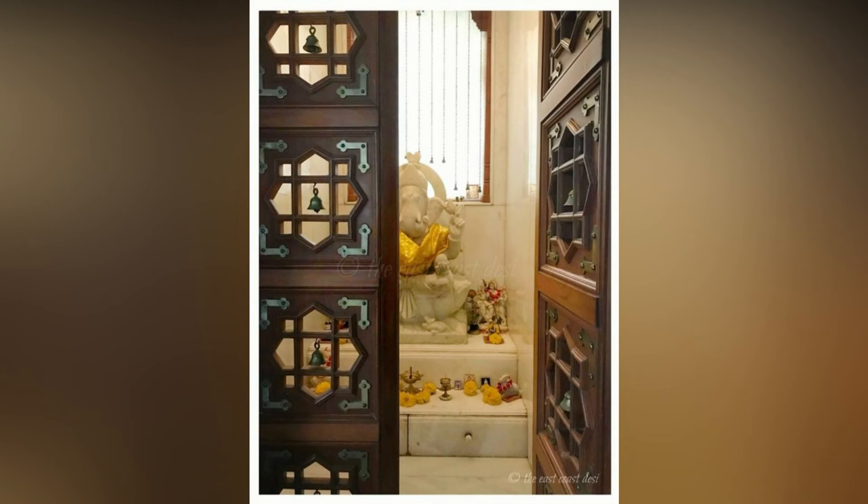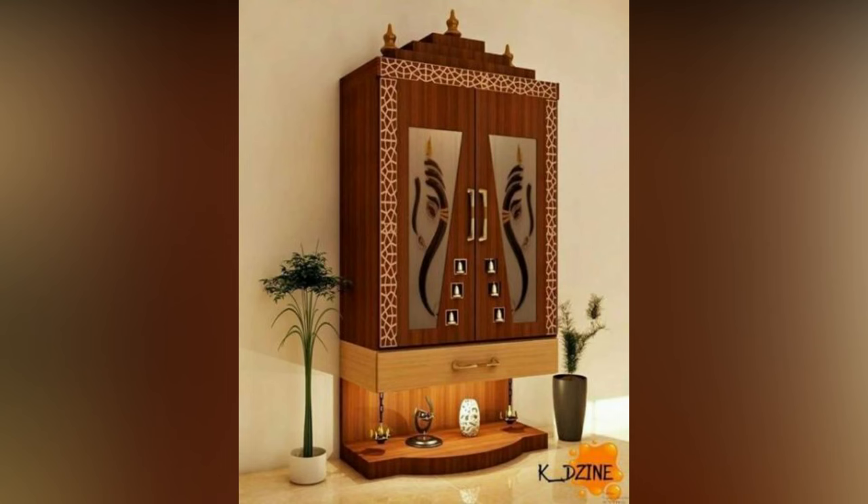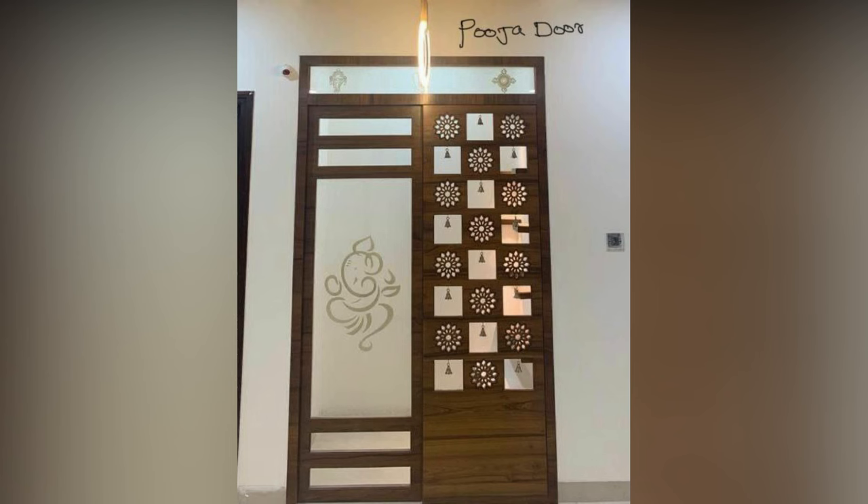Compared to the other materials discussed, glass is a relatively modern choice for puja room door designs. Due to its novelty, glass has become a fairly popular option for most modern puja rooms.